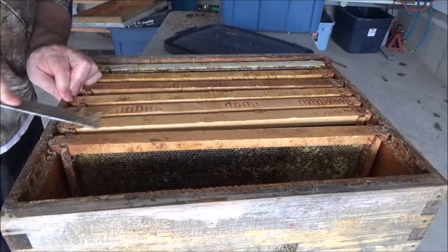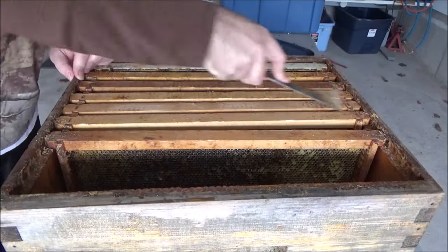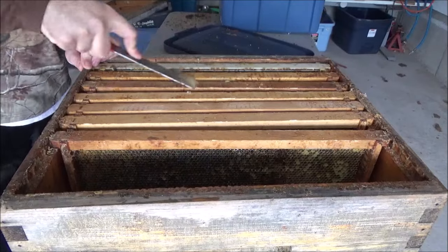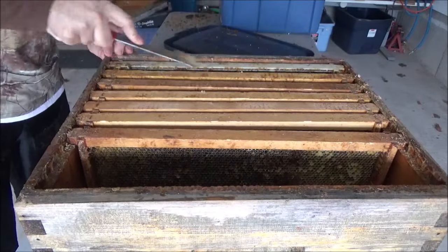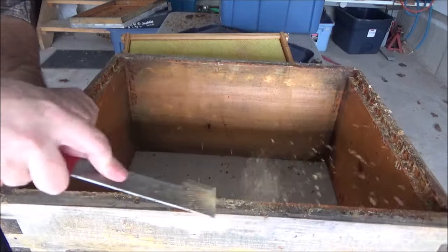I cleaned the tops of the frames by sitting them right back in the box and scraping them off. This is a really easy way to do it because the box itself holds onto the frames for you. I'm more or less just testing out the reusability of these frames — I may end up not using them at all, but I wanted to know by cleaning them first.